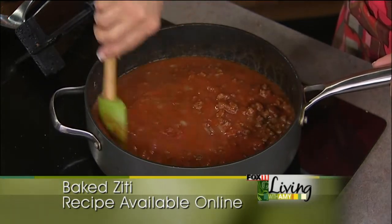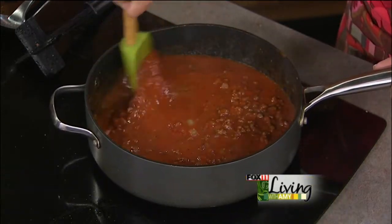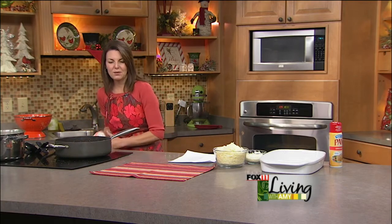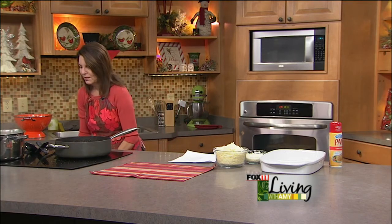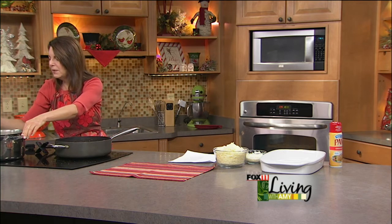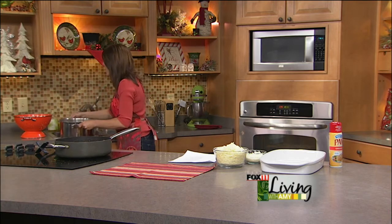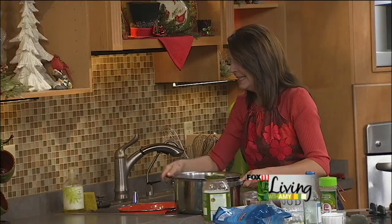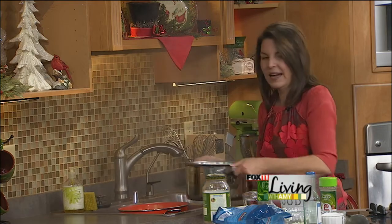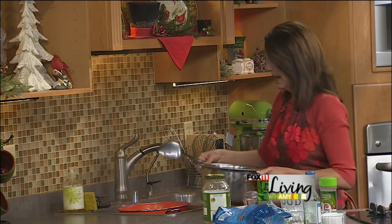Later in the show we have some more fun recipes — upside-down pot pie, chicken pot pie, and pork cutlet, both very inexpensive to make. For the pasta: I don't want to overcook it because it's going into a casserole and will bake again. I actually like to undercook it. In this case we're using ziti, which works really well with that sauce, holds up nice in a casserole, and doesn't get too mushy.